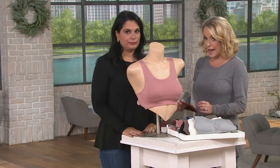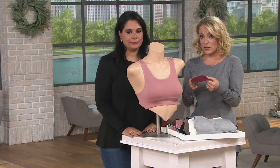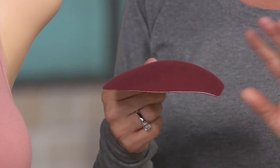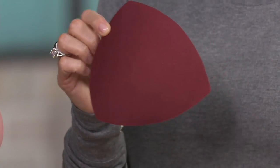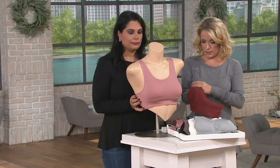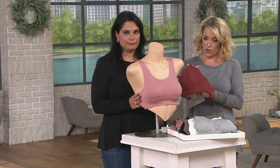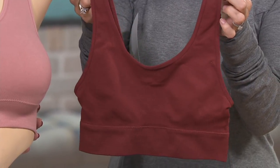The best part is that the pads are removable, so you can take them out if you don't want them. But if you have an older bra that you want to add a little more modesty to, you can slip the pad right in there. Set number one is the cranberry and the rose — really, really cute.